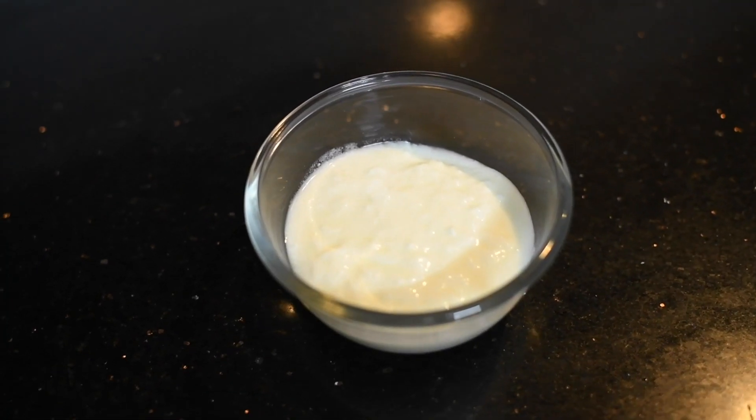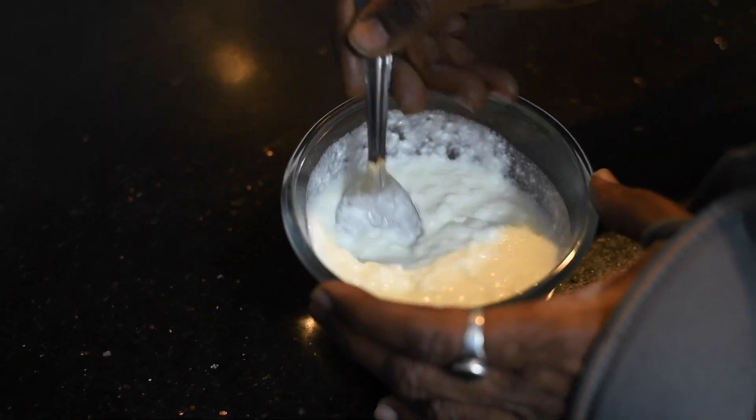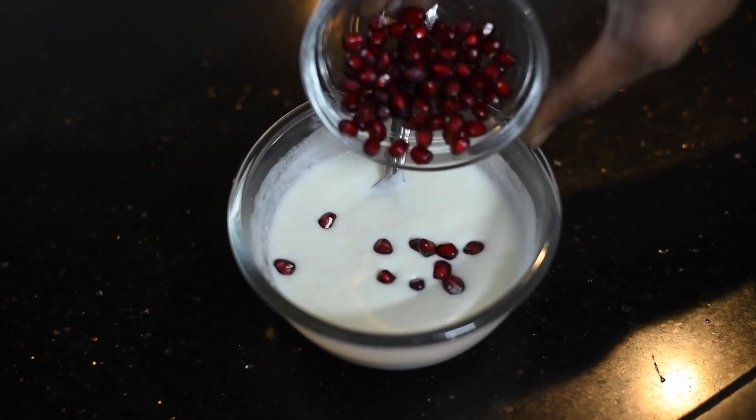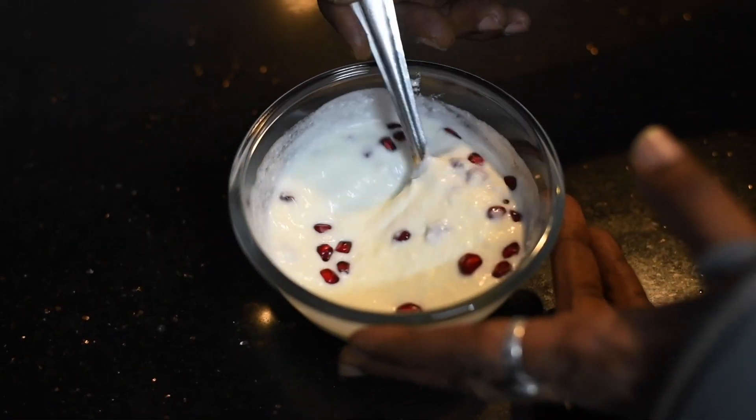Hi friends, welcome to Murugan's Healthy Cooking. Today we will be making a smoothie with curd. I have taken three to four bowls of curd. Mix this nicely. After mixing it, add pomegranate to it and then again mix it nicely.